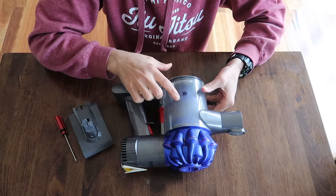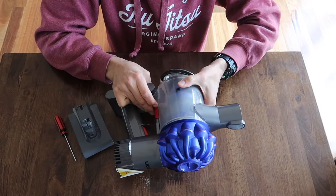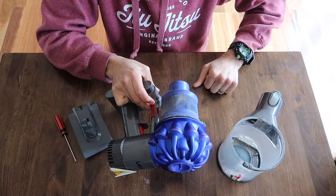First things first, let's take this canister off, which you'll have done numerous times when cleaning. Red button, right down, give it a bit of a twiggle, and canister off.